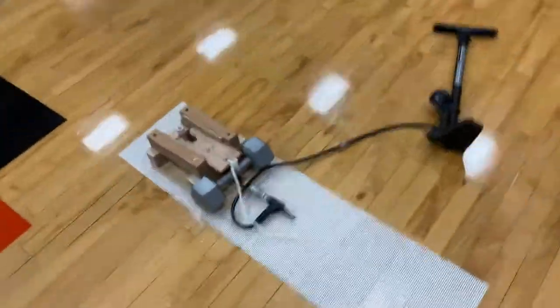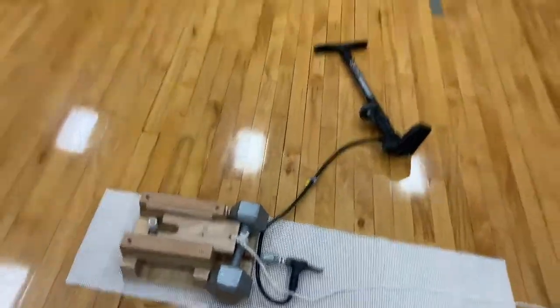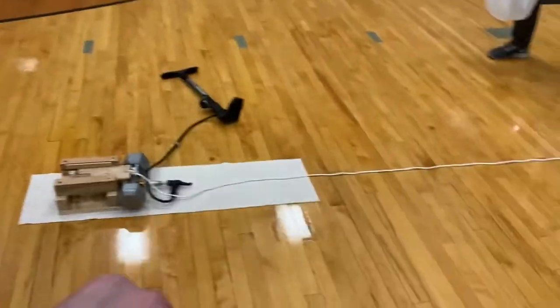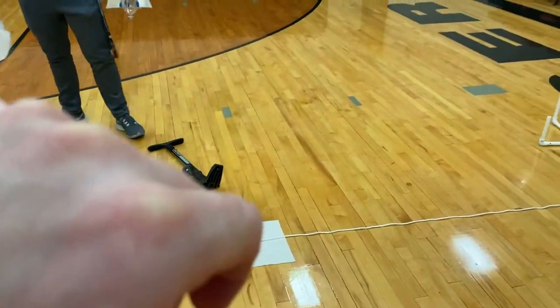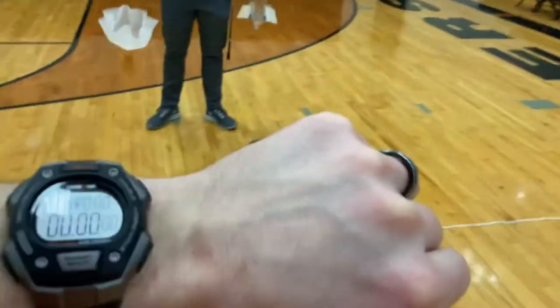This is the apparatus in which we'll be launching the Ping-Pong Parachutes. This is in our gymnasium. Teams, are you ready? Okay, five minutes begins on the time.